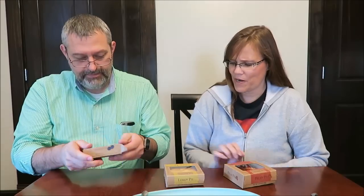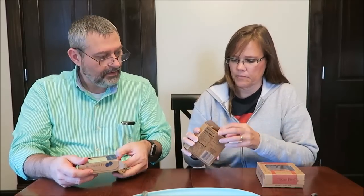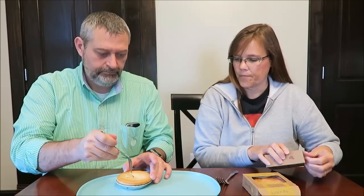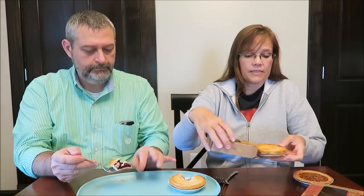I forgot to open it — just rip it open. So this is blueberry. You go first because you're really neat. And you can take these out of the tins if you want to be fancy, and they will come right out and lay them on a dessert plate. You don't have to eat them out of the tin.